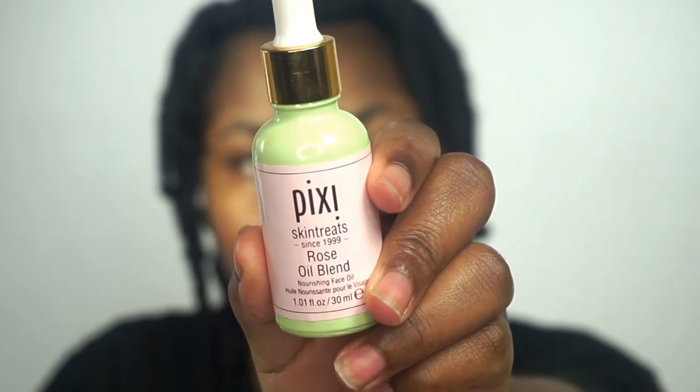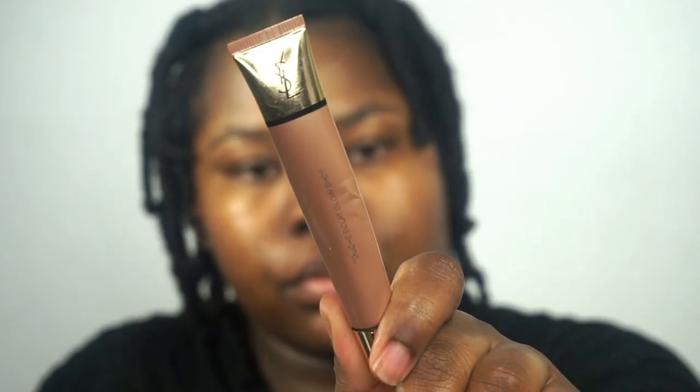Then I'm going to use Pixi's rose oil blend to seal the moisture in and also aid in some softness to my skin. A little definitely goes a long way, so I'm just going to add that on my face and smooth that in thoroughly. The reason why I use more hydrating products for my skin prep is because my skin is dry.